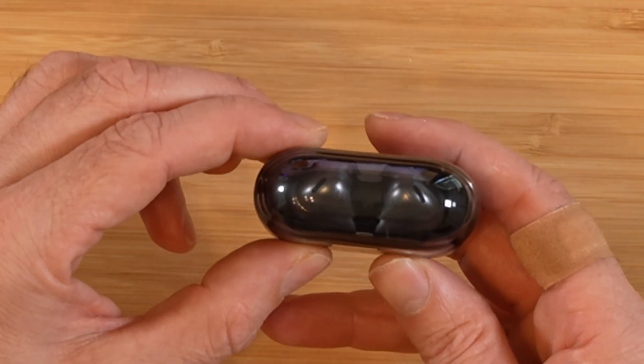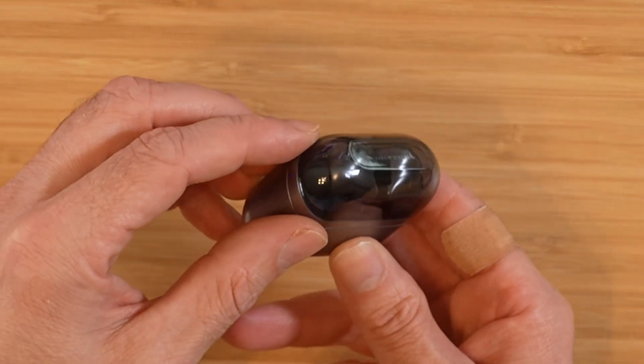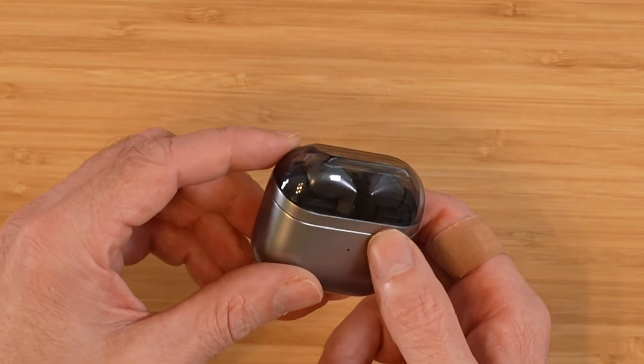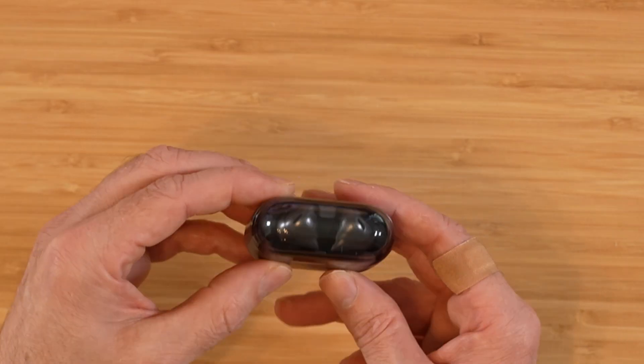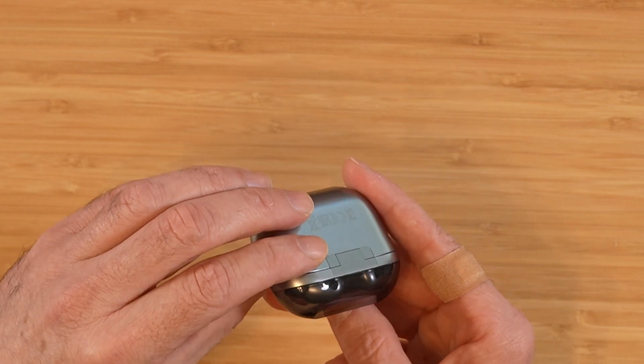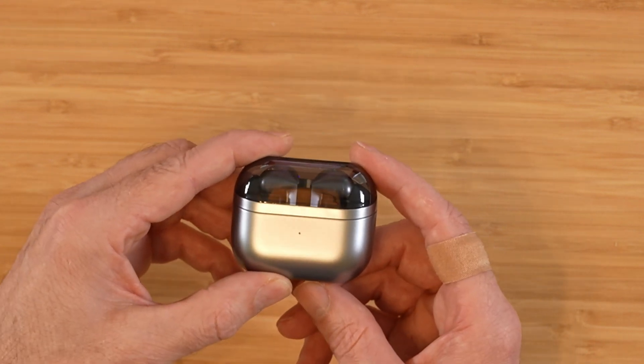Now let's take a look at the star of the show here, the Galaxy Buds 3 Pro. Here's the case that has this translucent top. It looks a little bit like a car with window tint applied. Looking at pictures, I kind of felt this looked like a cheap Temu knockoff, but having it in person, it does feel a little bit more substantial. Overall, I'm liking it quite a bit.